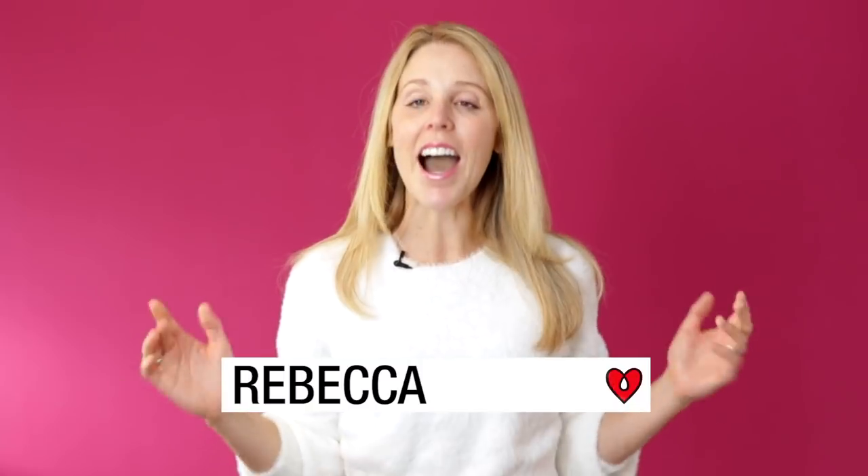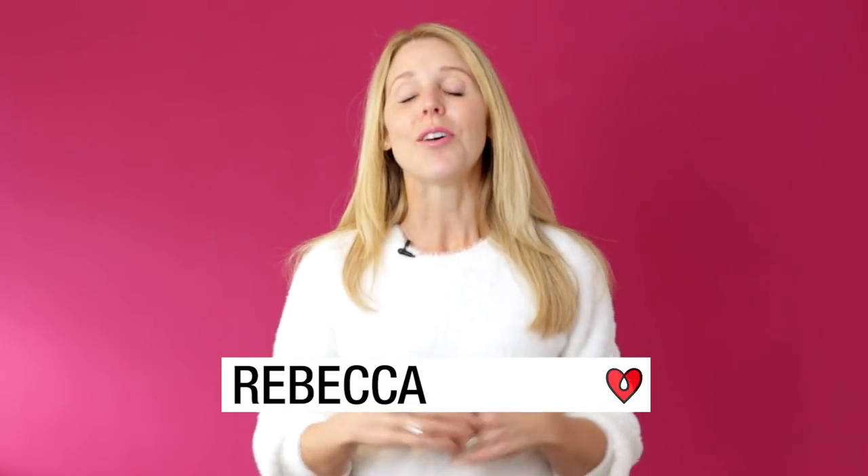Charcuterie! Five years ago I did not know what that word meant and now I don't throw a dinner party without one. We just met up with a local artist Jordan Kodak who makes beautiful charcuterie boards and he's going to show us how to make one from A to Z.